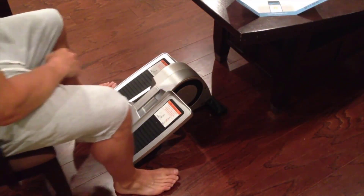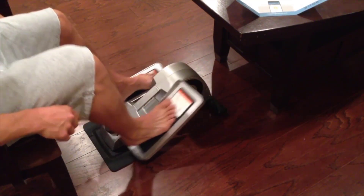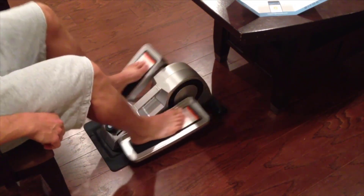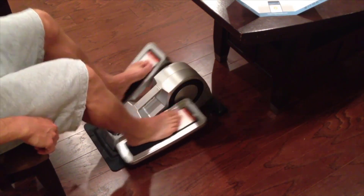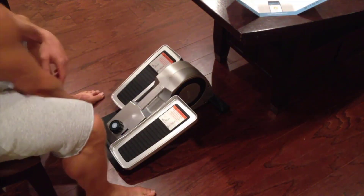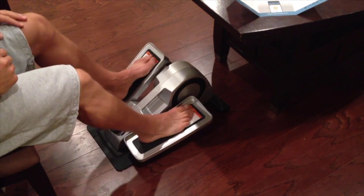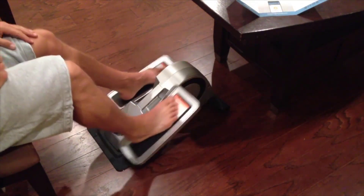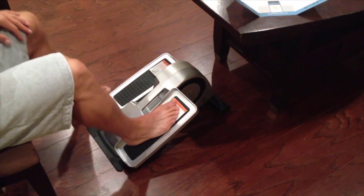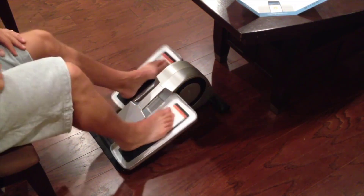You put the Quby underneath your desk on the floor and position your feet on it and just go ahead and pedal away. You can use shoes or bare feet — I'm going casual today with bare feet. The action seems very, very smooth. There is a tension control at the bottom — switch it to one and that's the easiest setting. Go all the way to eight and the tension obviously increases so you get a better workout.